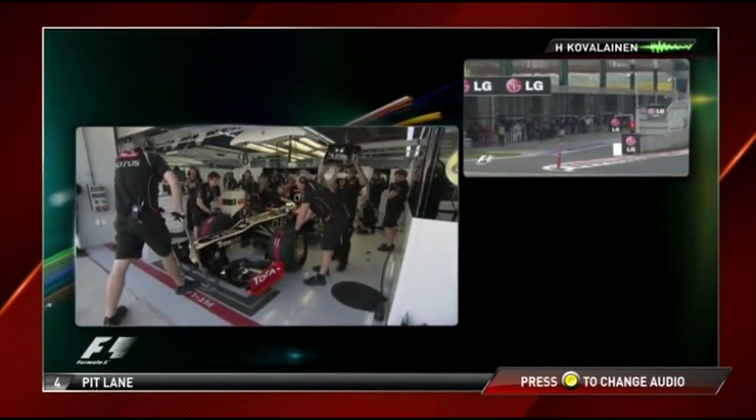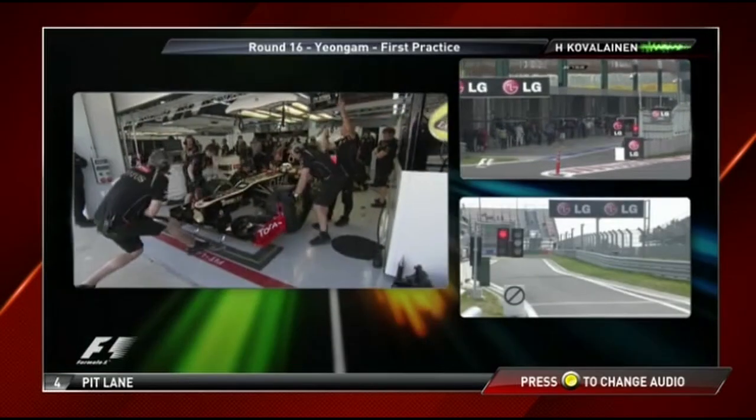We'll let a few cars go before heading out — the pit lane is really dirty.